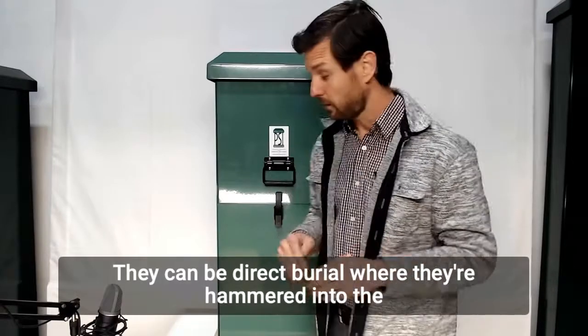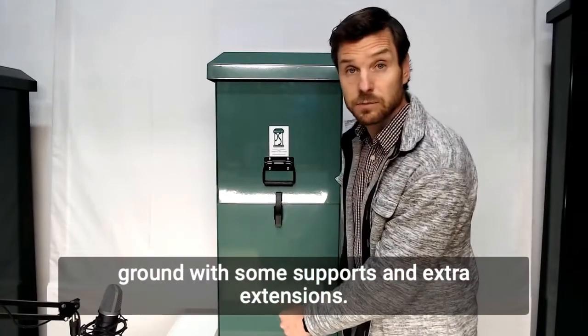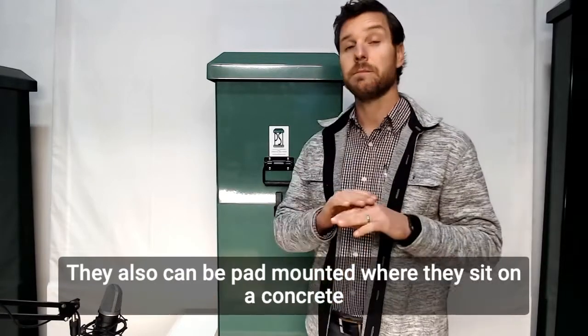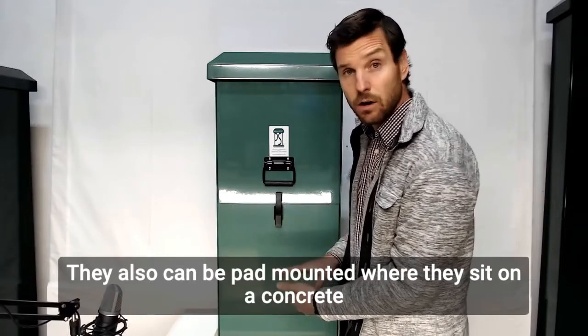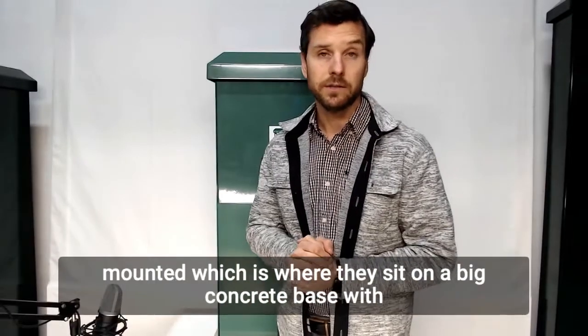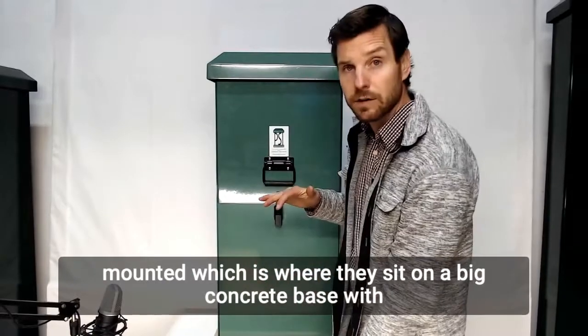They can be direct burial, where they're hammered into the ground with some supports and extra extensions — I can talk about that in another episode. They also can be pad mounted, where they sit on a concrete pad and then are anchored in.